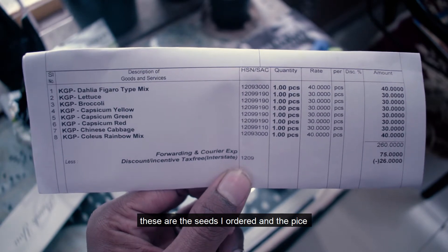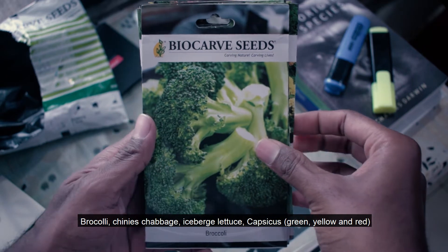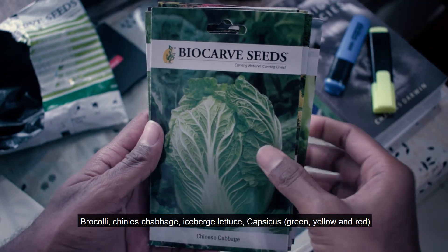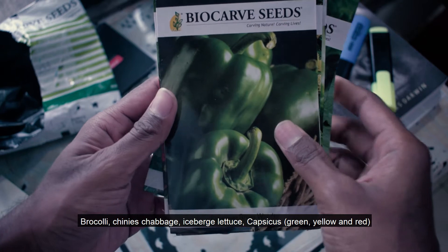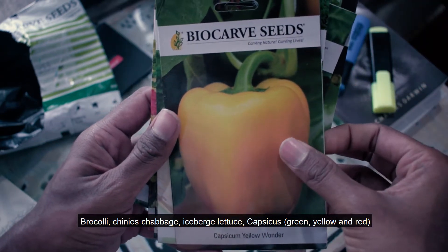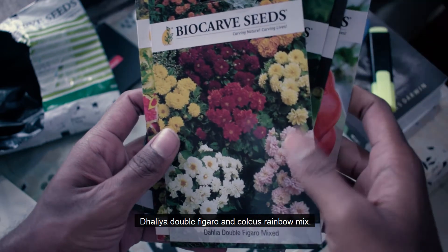These are the vegetable seeds and the plant-based seeds. First, broccoli. Second, Chinese cabbage. Third, iceberg lettuce. Fourth, green capsicum. Fifth, yellow capsicum. Sixth, red capsicum. And seventh, dahlia.